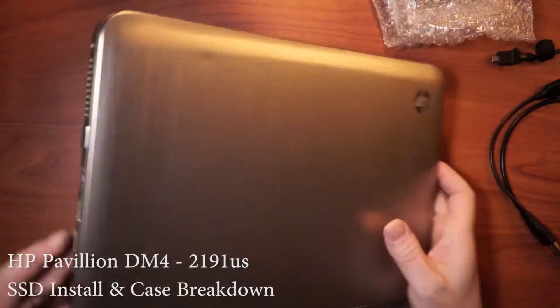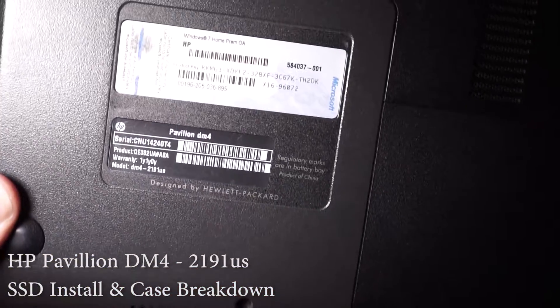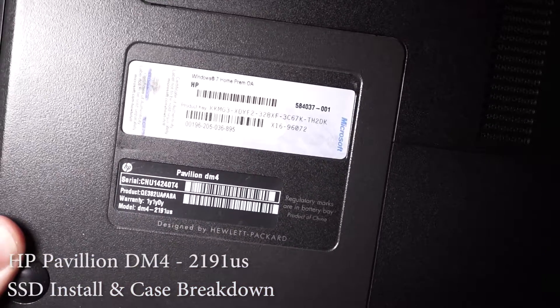Alright, so check it out. We're going to swap out an SSD into this laptop, the HP Pavilion DM4.